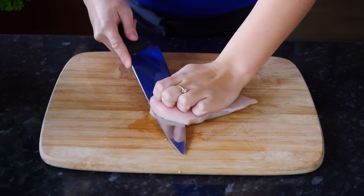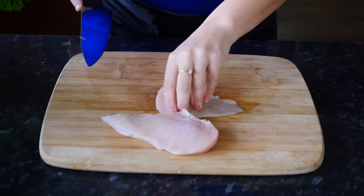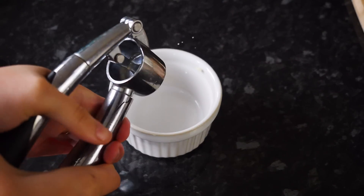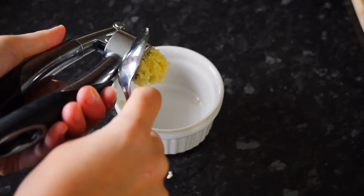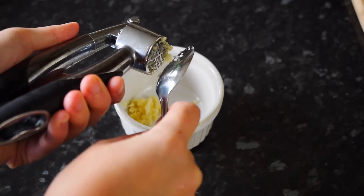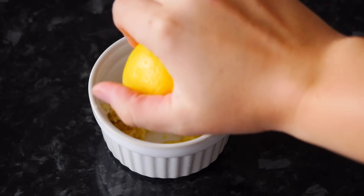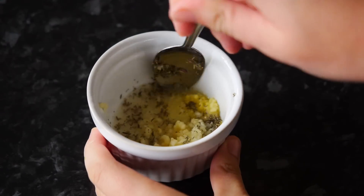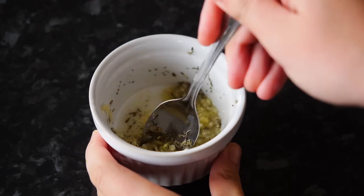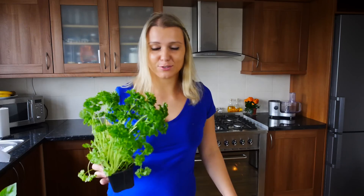First off, we're going to slice our chicken breast in half, just like that, into a small tray. Crush your garlic, then your ginger, and add your lemon juice and your spices. Preheat your oven to 180 degrees Celsius or 350 Fahrenheit.